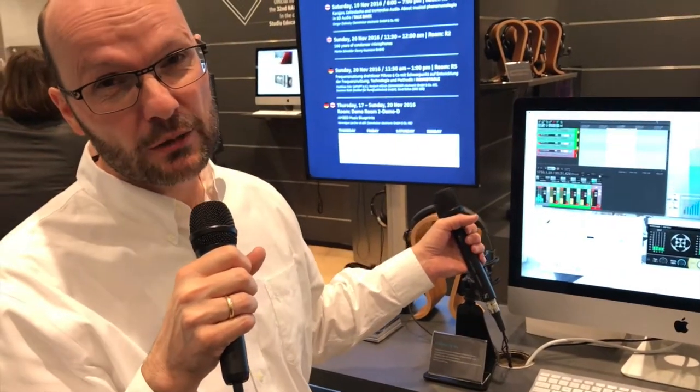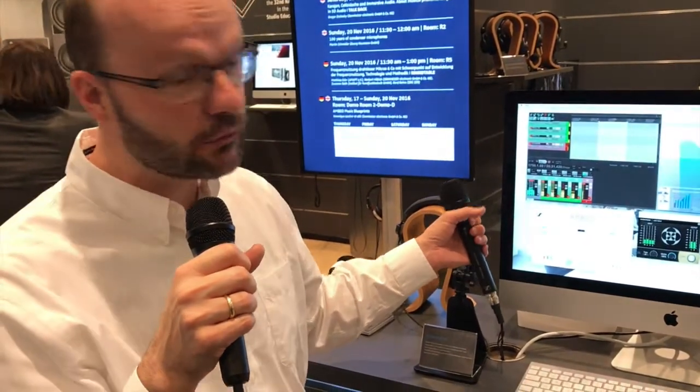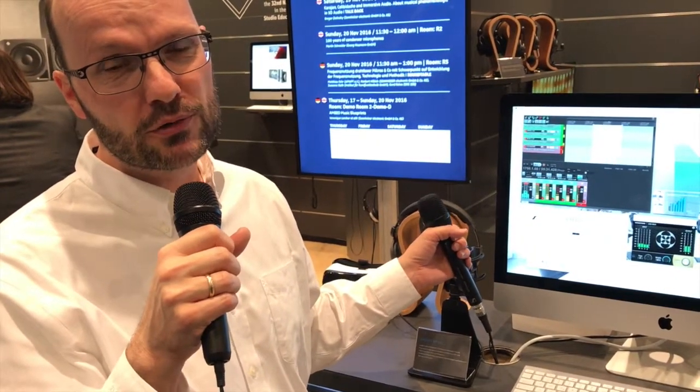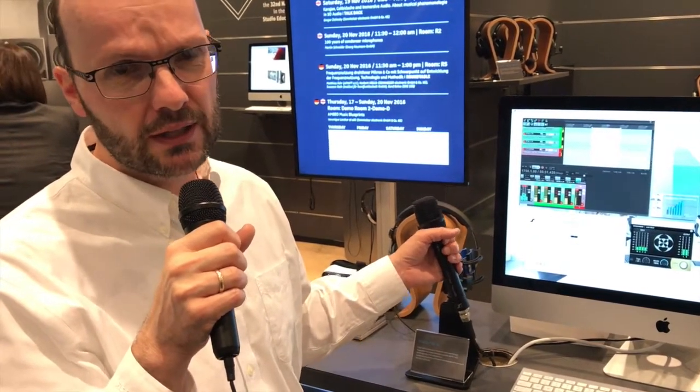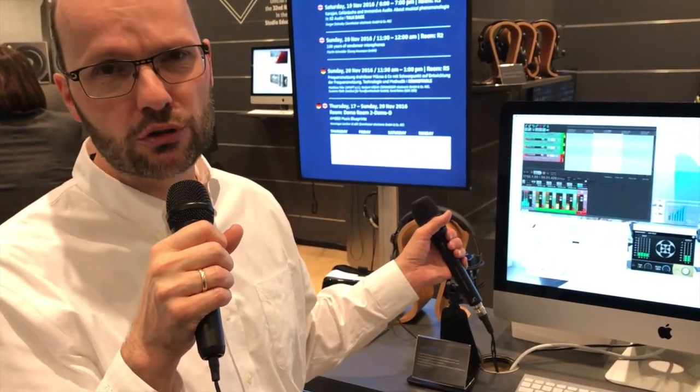We've tested the microphone with a bunch of users around the globe. We had a creators program of virtual reality content makers testing the approach and the microphone, and it has been very well received. The microphone ships now and is priced at around 1,500 euros.